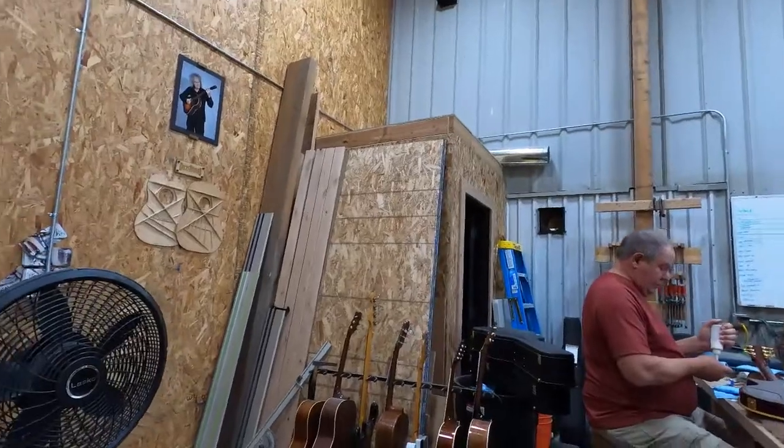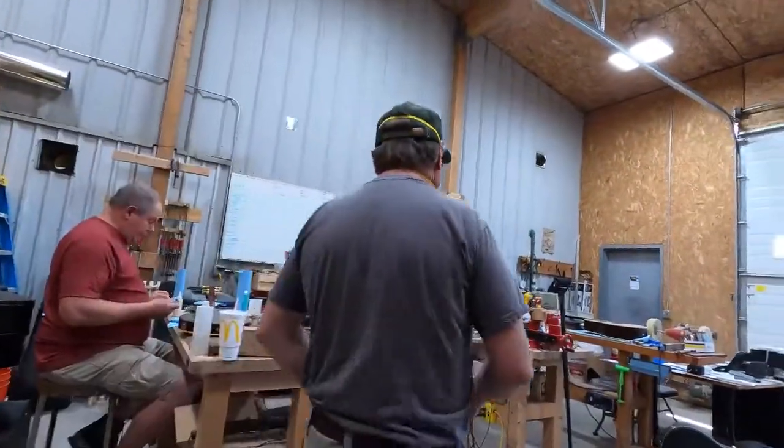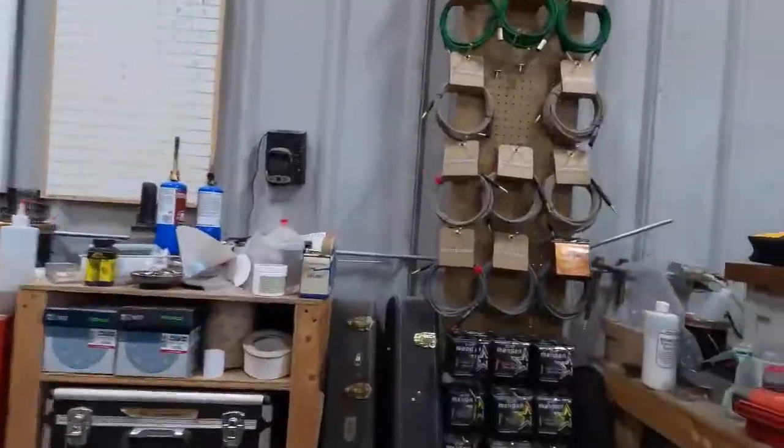COVID knocked everyone on their butt — it's still knocking people on their butt. Let's go over to the other side and check the factory out.